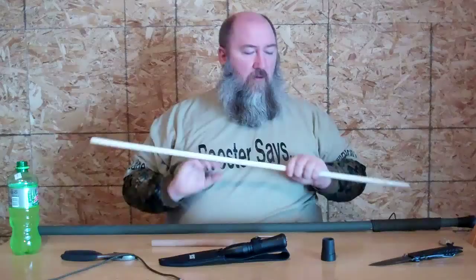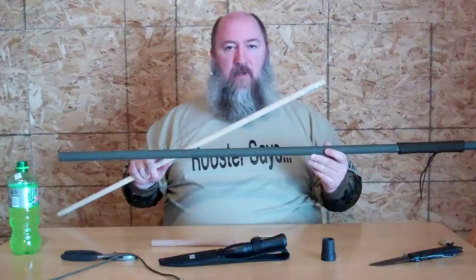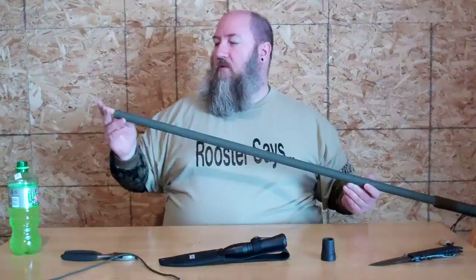Next you put your dowel back in. The reason I put the dowel in there was I wanted to make it a little more sturdy on the inside. Now this isn't like a solid oak one, but it's not meant to be. So we put that back in. We have our ferro rod in there along with our hacksaw blade. Put that in there so you can see that.